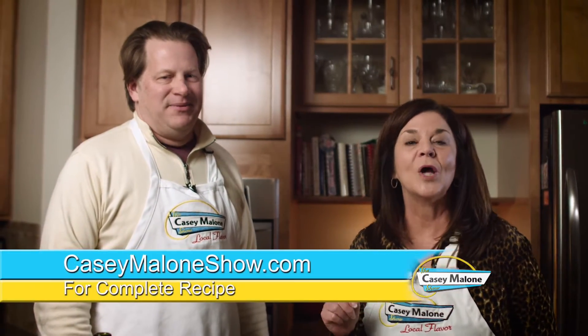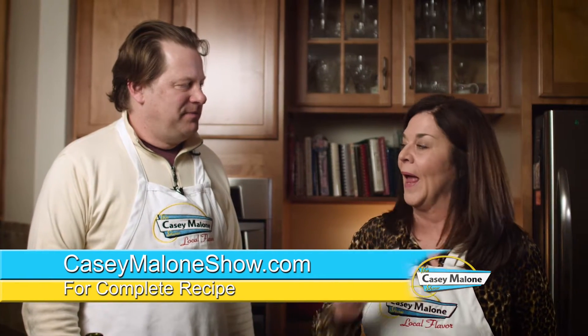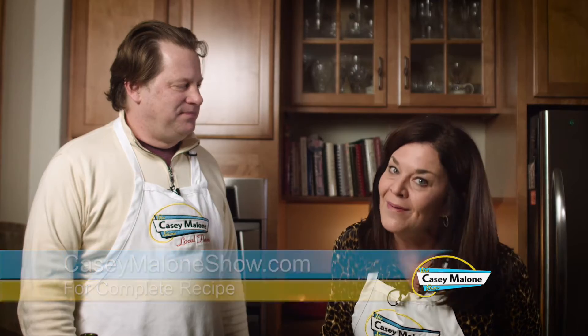Vino Tinto Pasta. Go to my website, CaseyMaloneShow.com. Get this recipe — it's very easy and you will wow your guests and family.